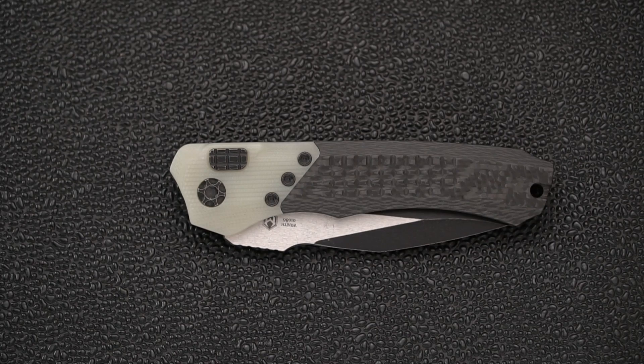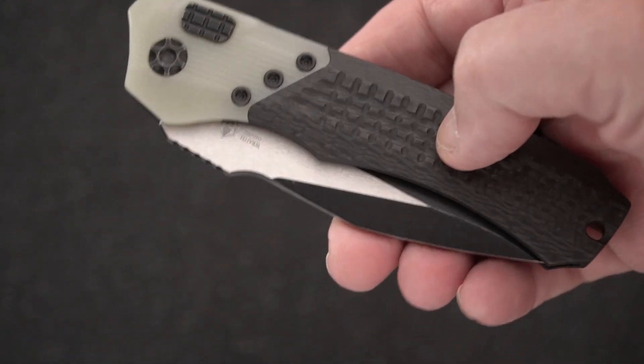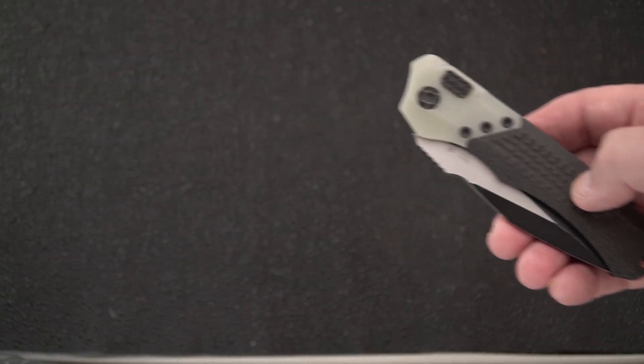Welcome blade fans back to another overview and review. The circumstances around me receiving this beautiful automatic knife made by Heretic called the Wraith are unusual. I have been gifted very few knives over the years. Someone reached out who is an avid follower of the channel, going by the codename 'north code' - that's his Instagram moniker - Ryan at north code. I okayed it with him first to mention this: he gifted me this gorgeous knife.